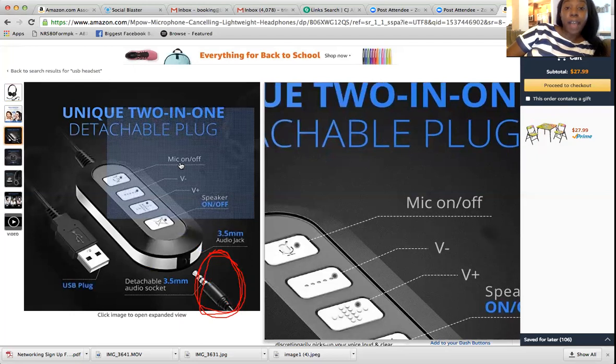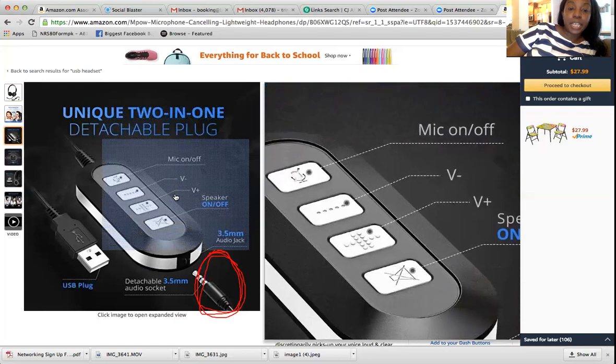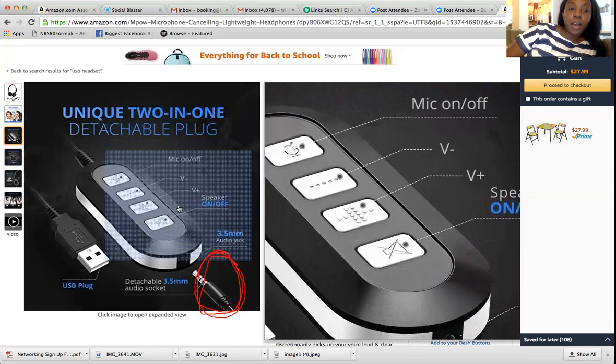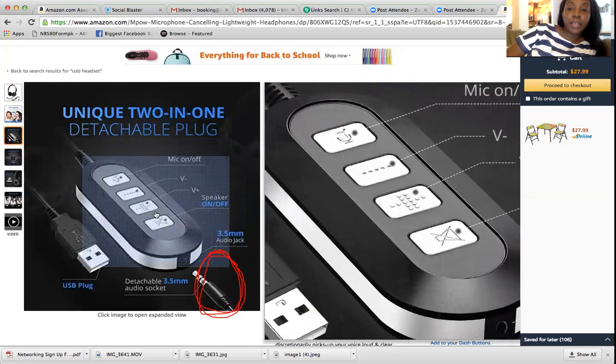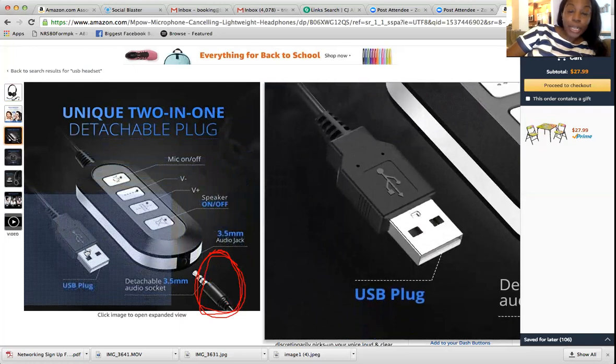This is a really good headset. If I was actually still taking calls, I would definitely get this headset. It looks like it has a speaker as well. The USB plug — this part right here — is what you're going to plug into your computer. This is the part you plug into your computer to train. When you get onto your laptop, plug this in and you're going to start training.